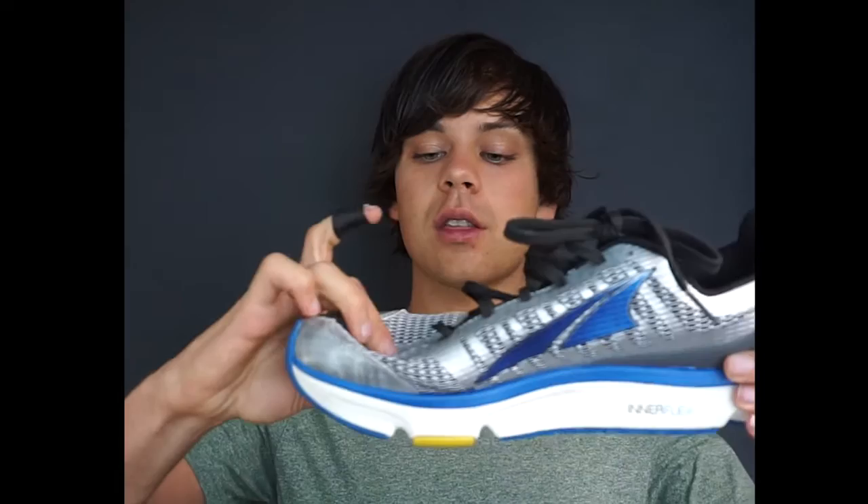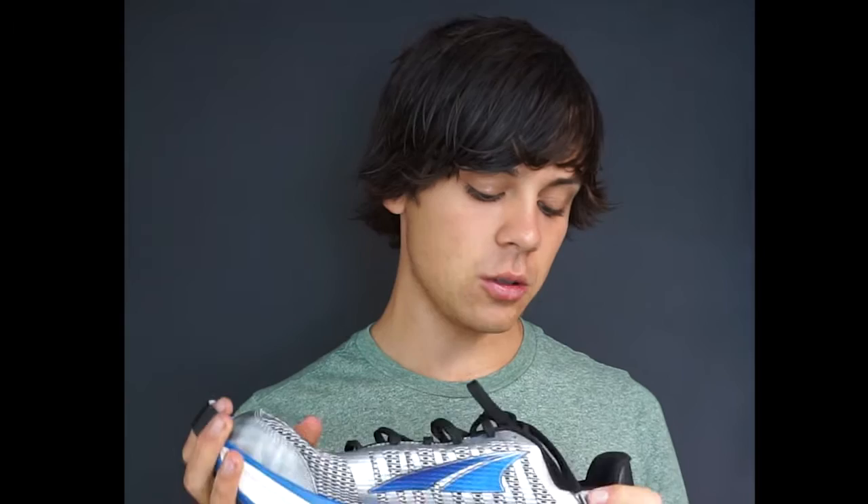Zero heel drop means from underneath the toes all the way to the heel, the whole shoe is completely the same height. That's very important. But you must understand that you cannot just jump into these quickly — you need to make a gradual progression, wearing them a couple of hours a day and slowly building up to more time. Compare that to a supportive shoe where the heel is really high up. Most shoes — even running shoes, tennis shoes — all have elevated heels.